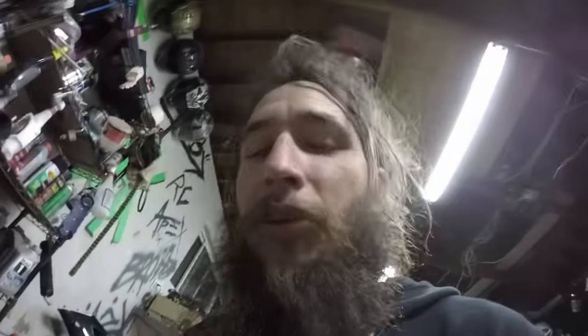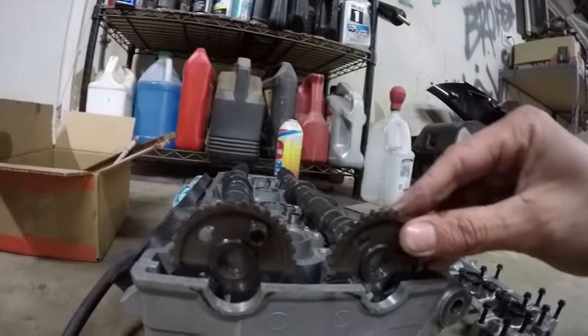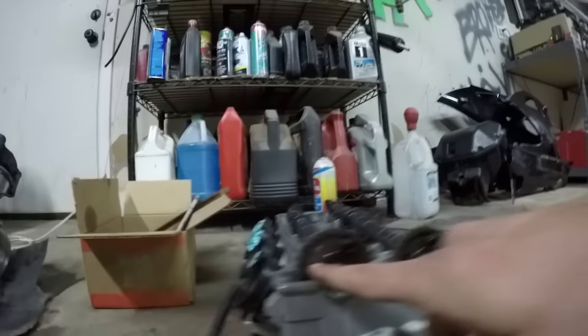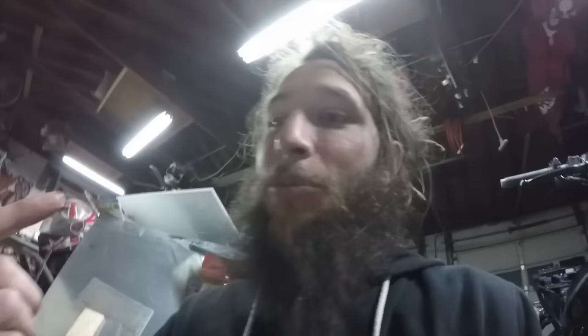Most people thought when your cam chain started to stretch, you could just tighten your tensioner and it would make the noise go away — everything's good. Well, it was not good. When your cam chain stretches, the links get longer, and that length causes your cams to slightly rotate out of timing — proper timing according to the Kawasaki engineers who designed this. If you know what you're doing and you have an 03/04 636, you can use these slotted holes, pull these screws out, and manually set your timing.